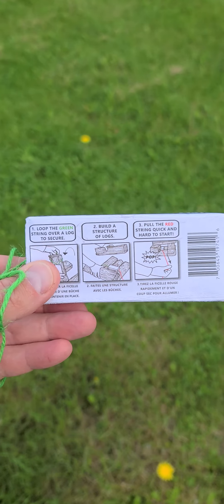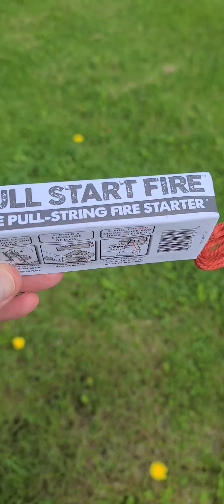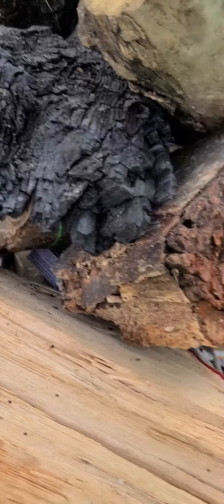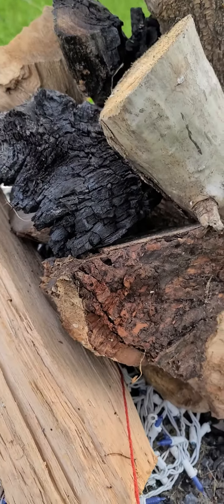Our wood is a little damp today because we've had some rain recently, so we're about to find out how effective this thing is. All right, so we got it down in there, got the string coming out here — give it a pull and see what happens.